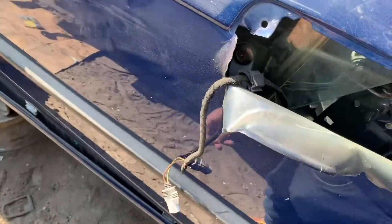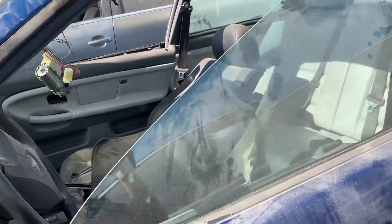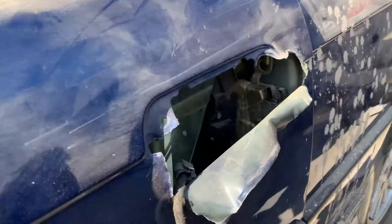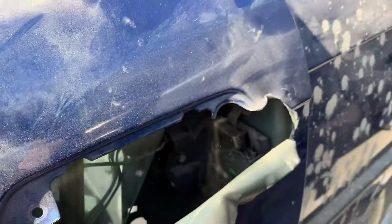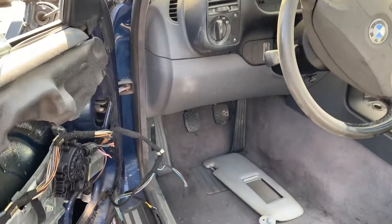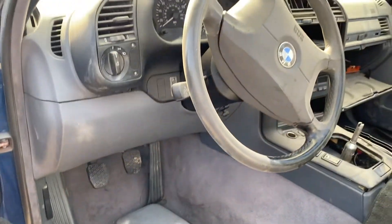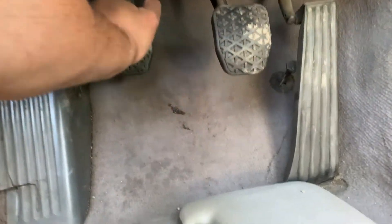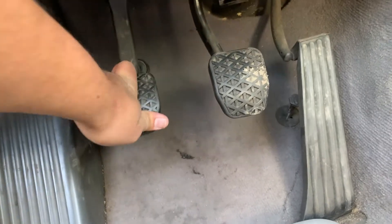How the hell do I open this? Both doors don't work, but someone made a hole right here — look at that. Clutch feels really bomb.